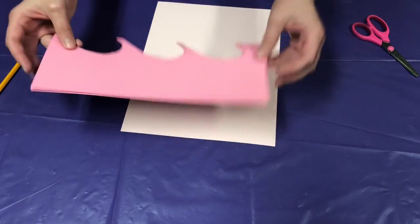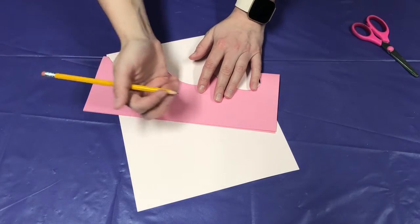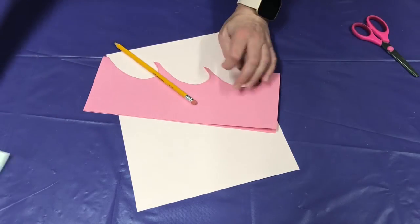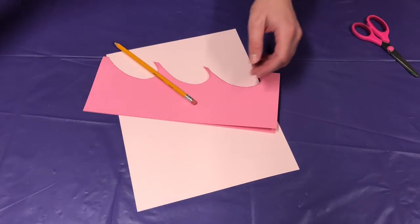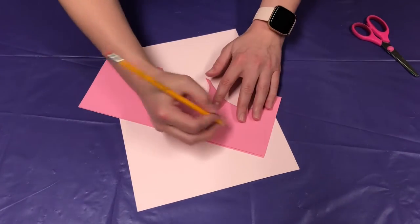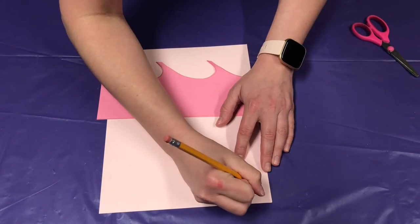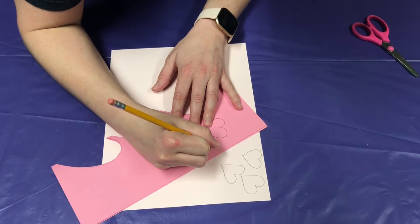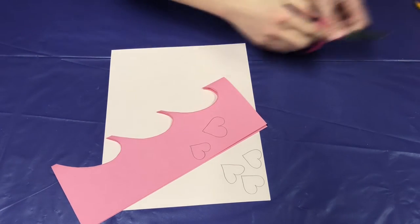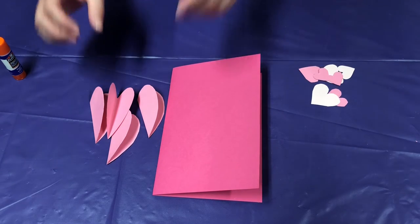You can take your scrap paper, or if you want to use a different color paper you can do that, and you're just going to draw out a few hearts that you can glue onto the card. They don't have to be a particular size. Once you have all of your hearts drawn out, go ahead and cut them all out, then put them to the side.